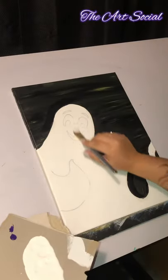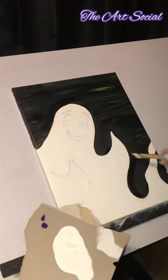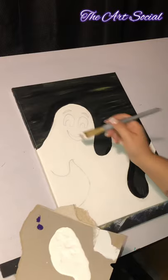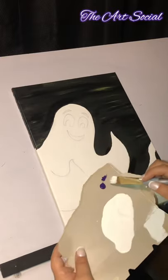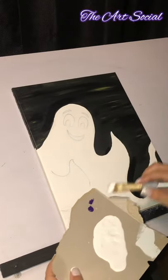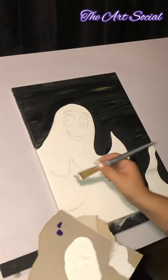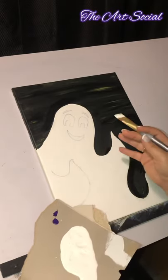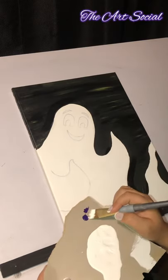I've completely painted in my ghost with the white. Now that I've done that and it's still wet, I'm going to put a little squirt of purple and show you what to do with it. Because the paint is still wet, we'll be able to blend this purple in — it won't be super dark purple. I just want to give it kind of a shadow effect, and I'm going to do that with the purple very, very lightly.